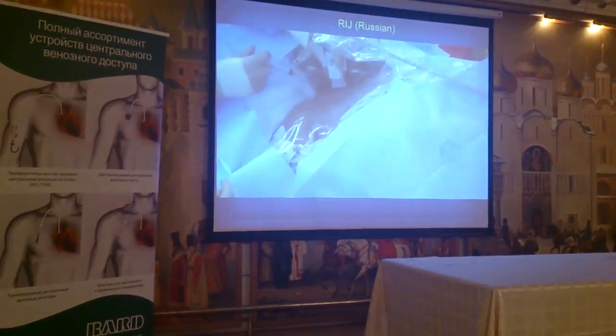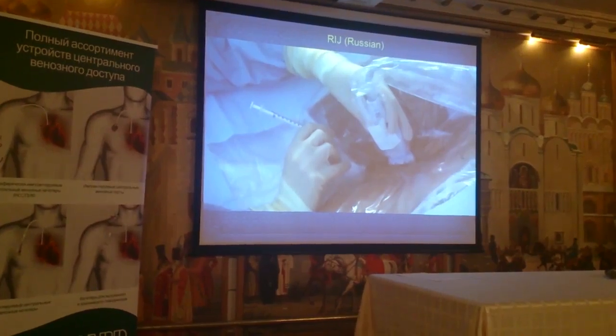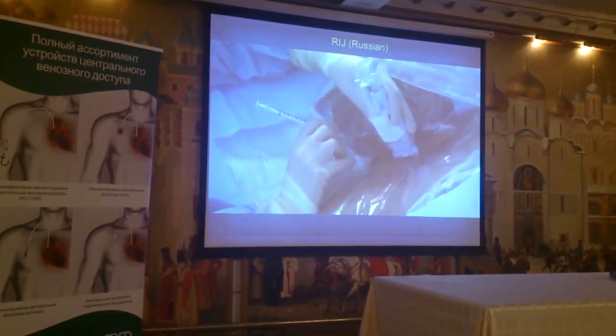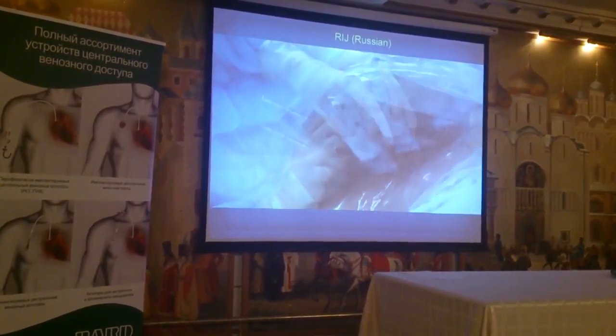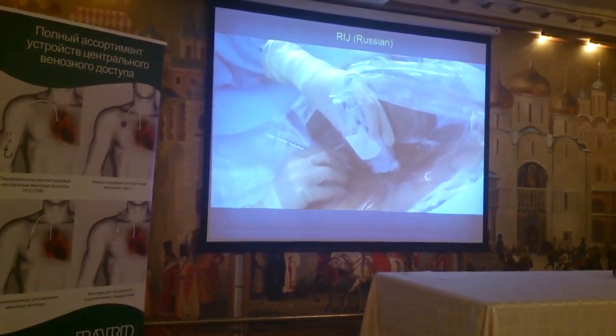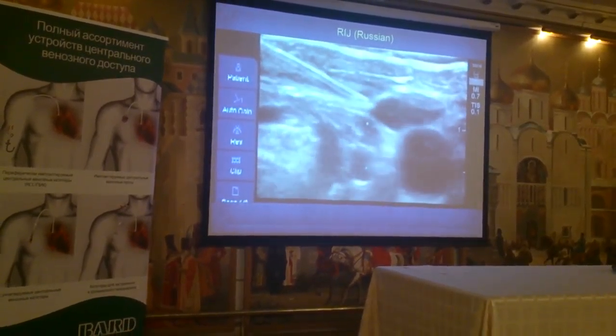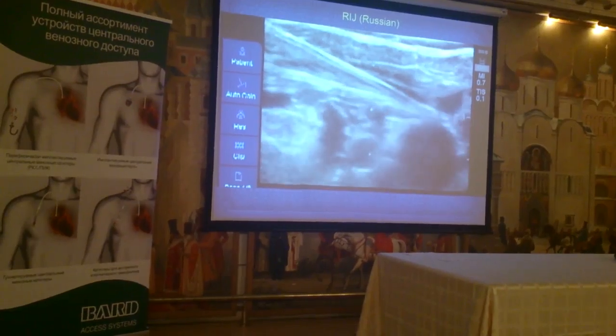We are going to give him some local anesthetic. Take this. Flatten down your hand. Go in — there it is. Go in. Oh yeah.